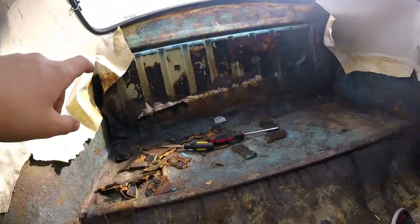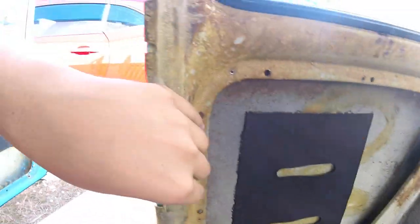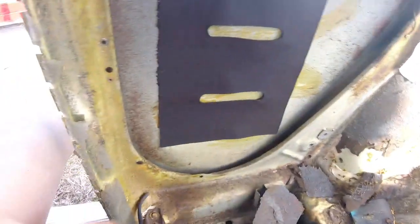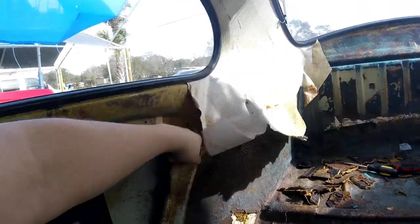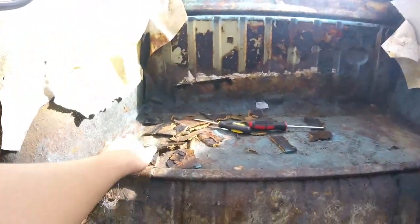We got the wood off, now we're pulling the headliner off — gonna have it redone in black. We'll keep the top part on for right now. It's just this one piece, getting all this off. Just got all this wood off.